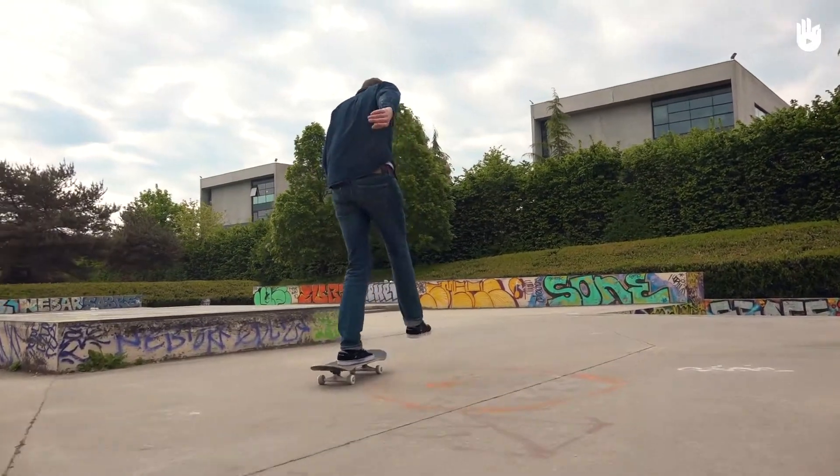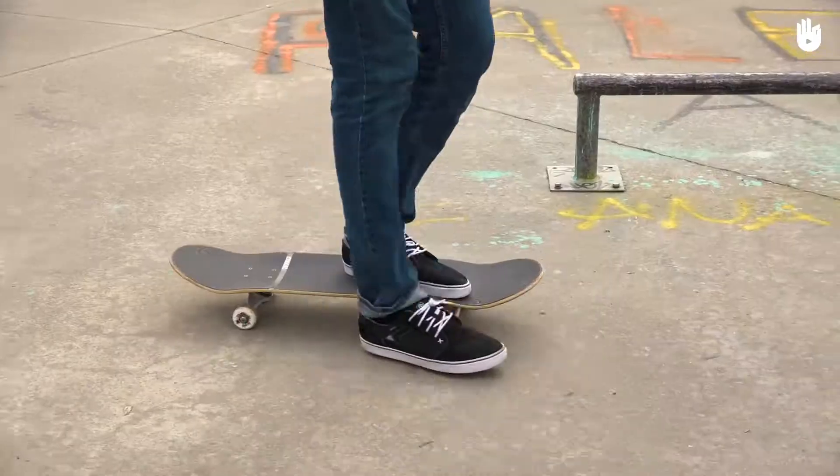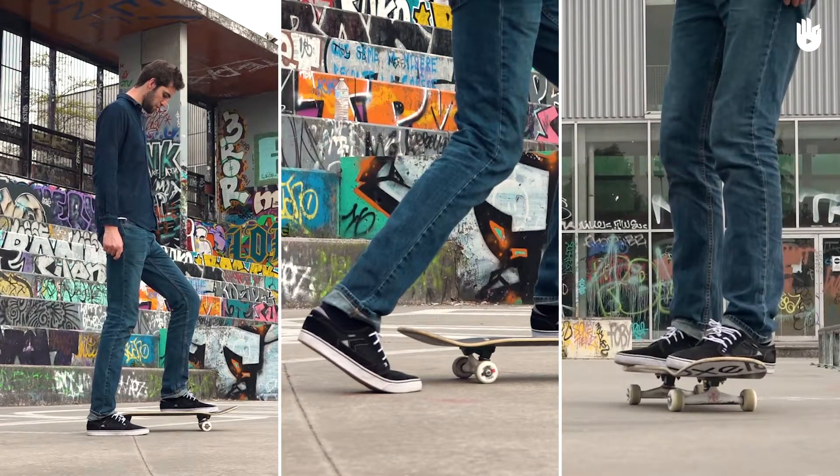In this video, you will learn how to push off on a skateboard in order to start moving and pick up speed. To push off on a skateboard, remember these three steps: positioning yourself, pushing off, and skating.